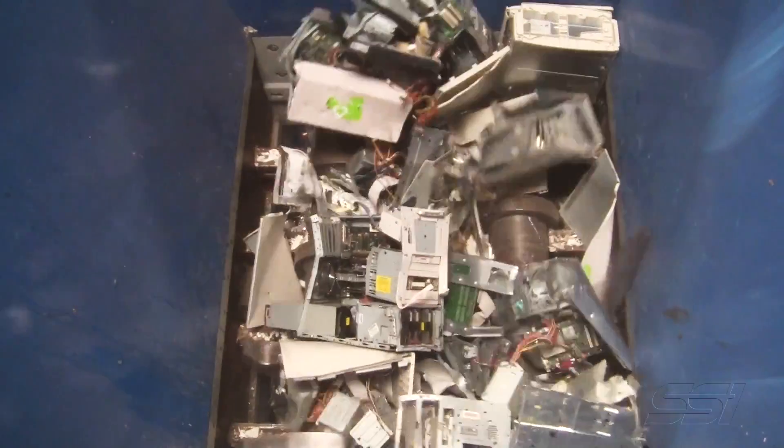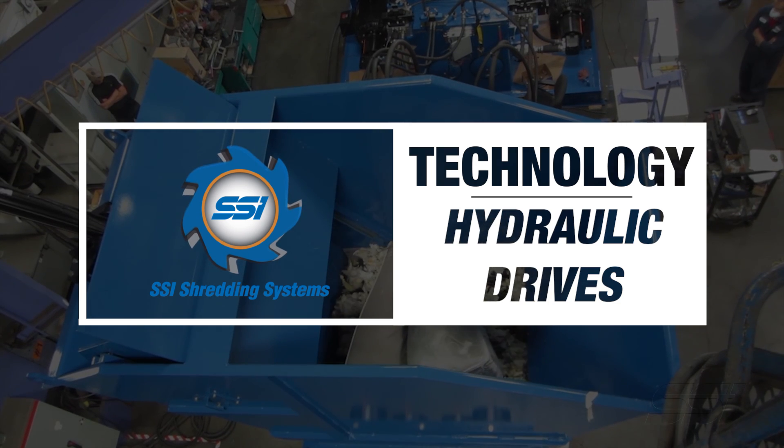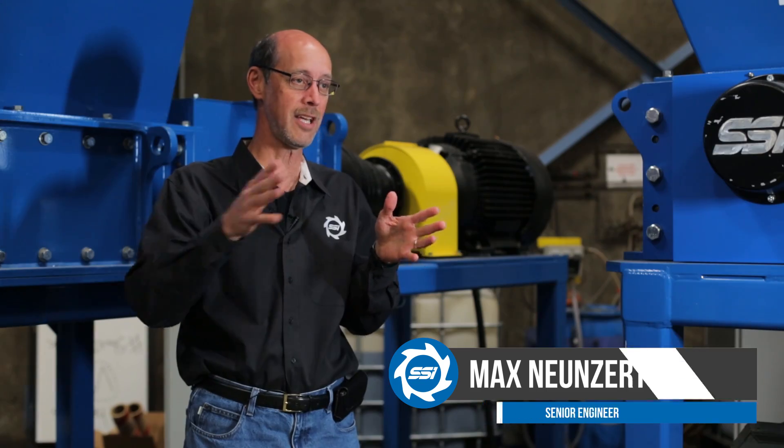SSI makes shredders that are basically the same machine for a lot of different applications. By changing cutters and other things, we can change what the machine is capable of doing. One of the things that we can alter, depending on what the application of the shredder is going to be used for, is the drive.